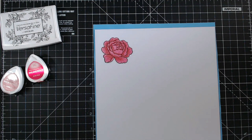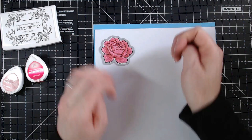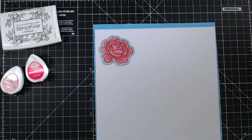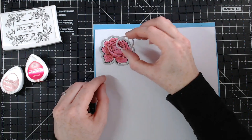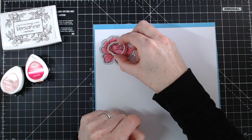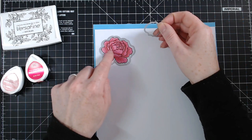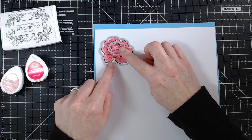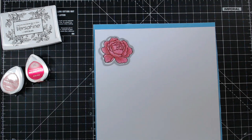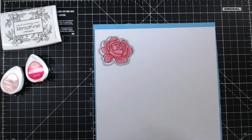Then we have this die here and that's going to cut that out perfectly. We also have another layering die here — if you wanted to do another one next to it, you can cut out the centre as well. These squiggly lines here are going to join up with this petal just there. So if you wanted to cut that one out and have a layered effect to your rose, you could do that too.